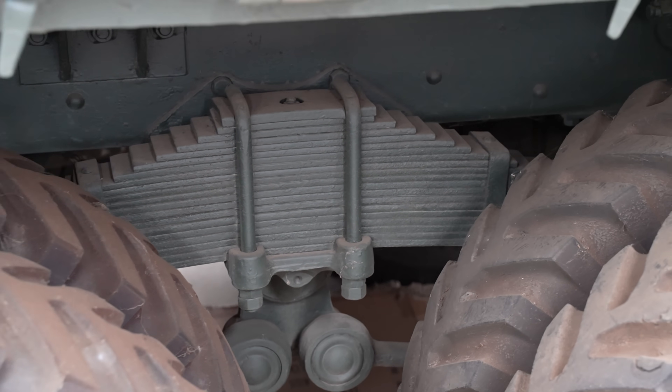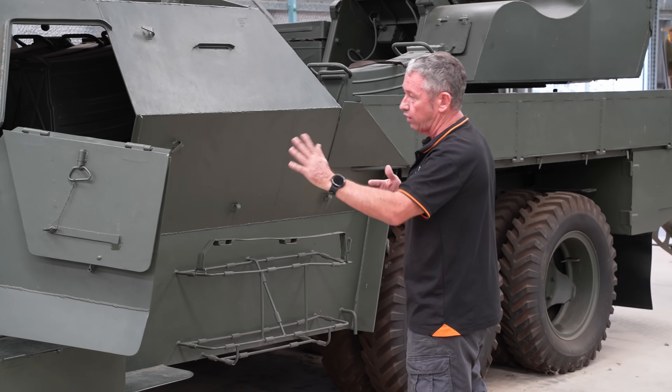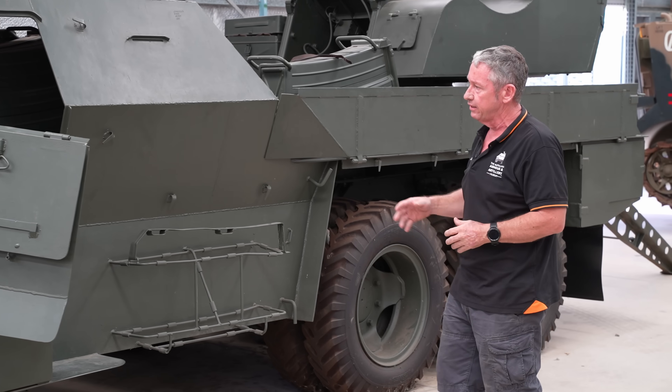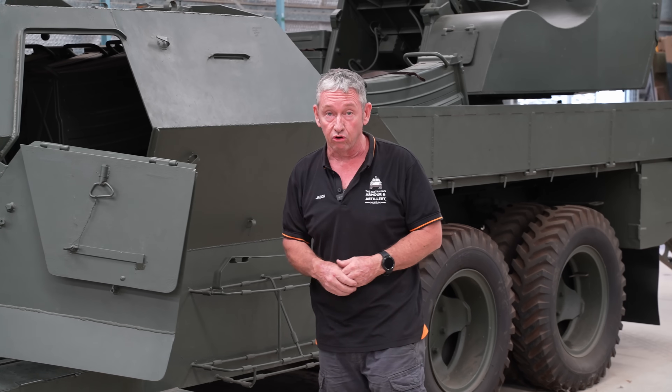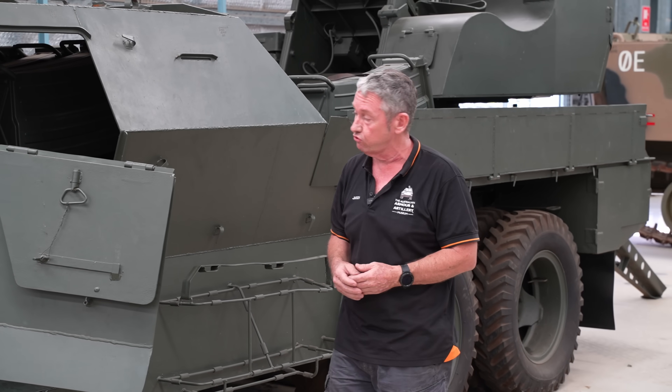As I said, 6-wheel drive, so we can essentially take drive from or give drive to the front of the vehicle. It'll give a range of about 500km on-road, carrying about 120 litres.